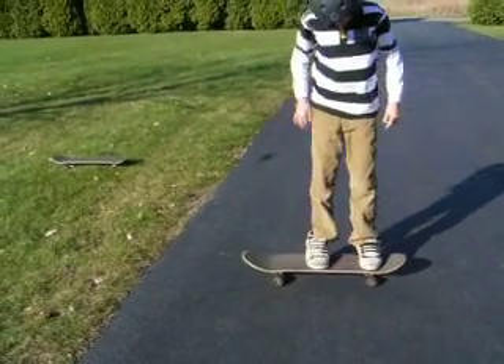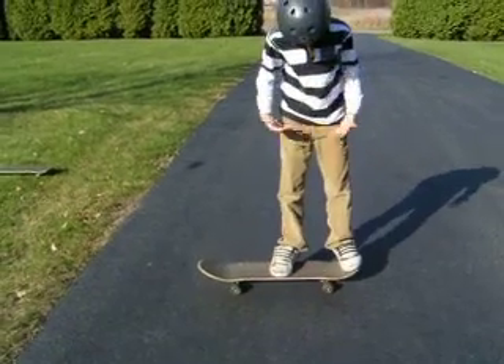And jump as high as you can, hop as hard as you can, suck your knees up, and timing.